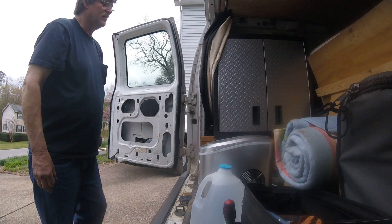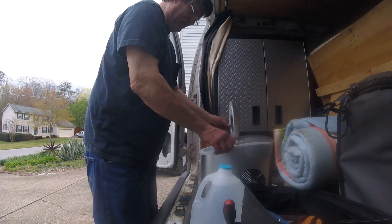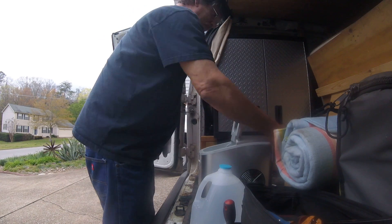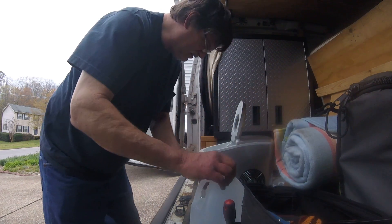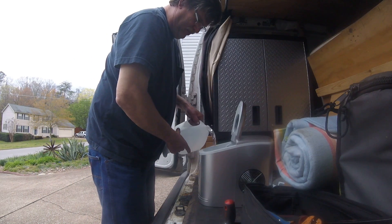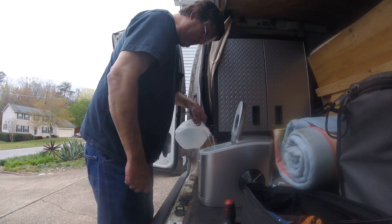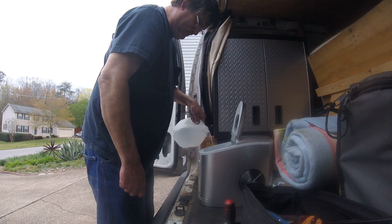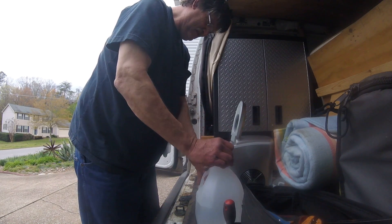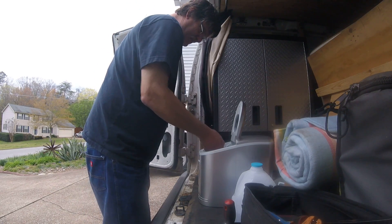Here we go — just take this basket out, get this little scoop. Empty ice basket. We're going to pour some spring water in it, and I believe you fill it up to about there. It's got a pump in it that will pump the water up.